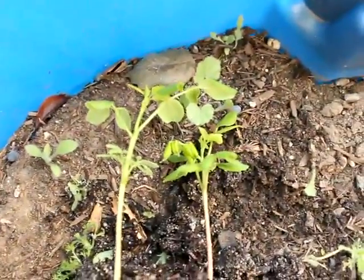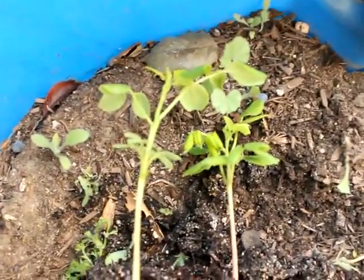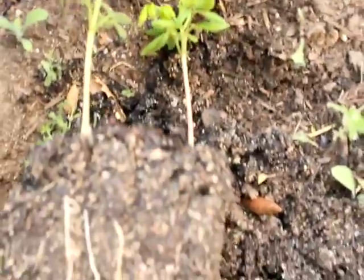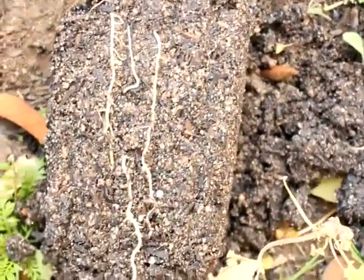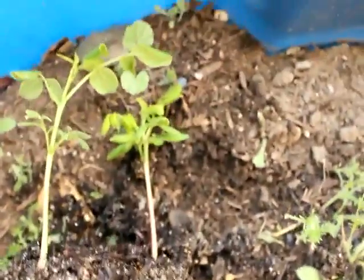I just wanted to show you guys the Moringa oleifera taproot. As I said, the root grows like a carrot and kind of goes straight down into the ground. This gives you an idea of how the root looks — you can see this is actually a pretty long root compared to the height of these trees.